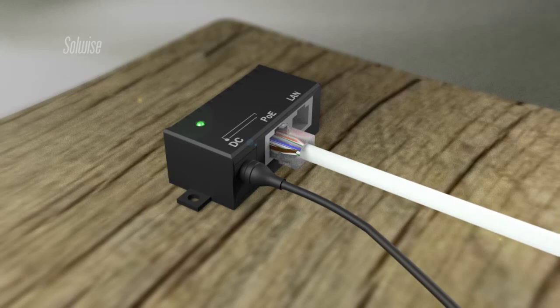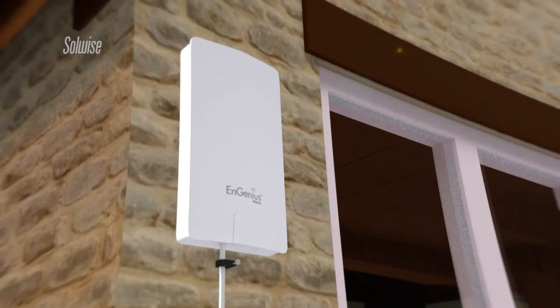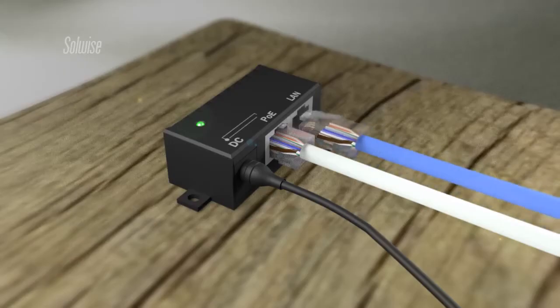Power for the ENS202 was sent through the Ethernet cable using a Power over Ethernet injector. This meant that only one cable was needed to run up to the device. An additional Ethernet patch lead was used to connect the outdoor unit to the indoor access point.